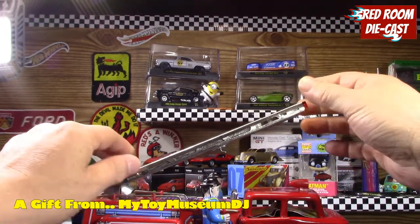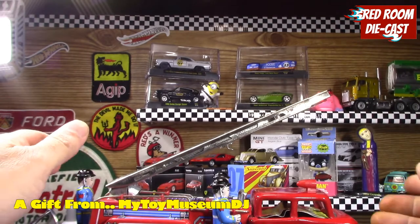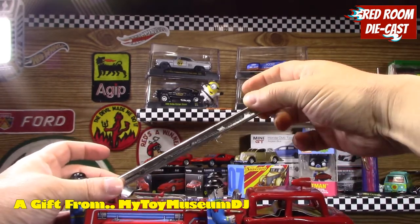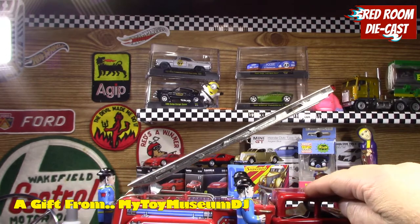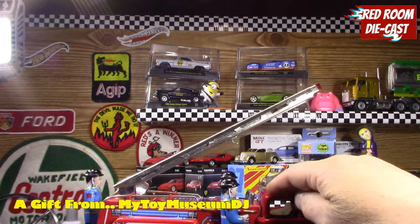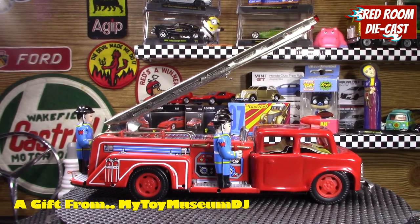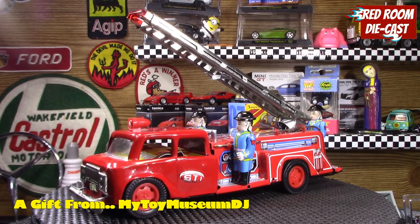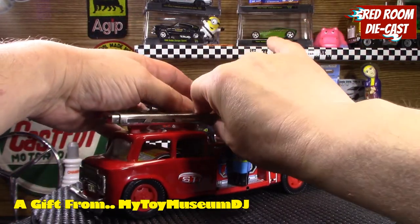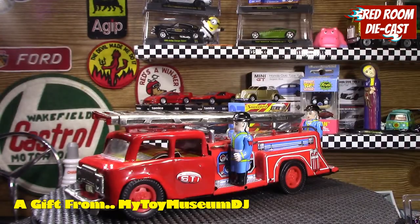I'll pan it up slightly — I want to be as gentle as possible. The ladder does extend here somewhat, as you can see. I've already extended it a few times just to loosen it, but I don't want to mess with it anymore. You can hear the friction motor in it. It's perfectly excellent the way it is, and I have already found a fantastic spot to display this model.